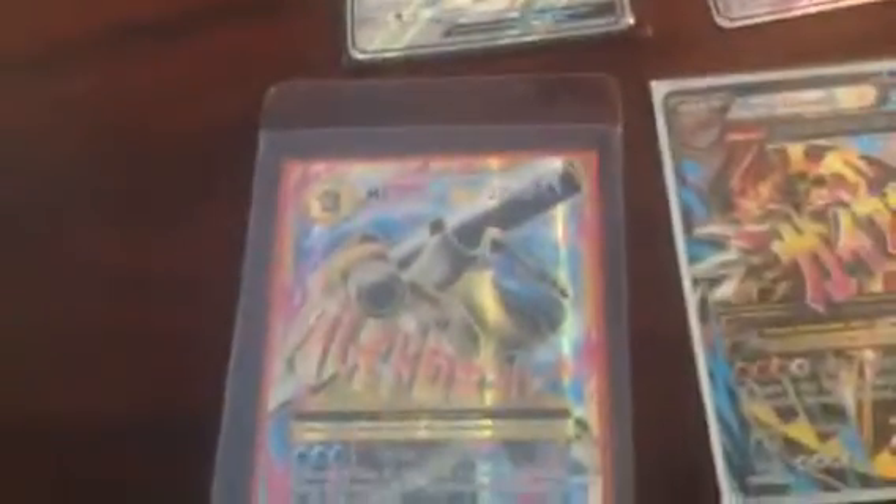Thanks for watching, see you later. My best Pokémon, my best card right here — Blastoise rules!